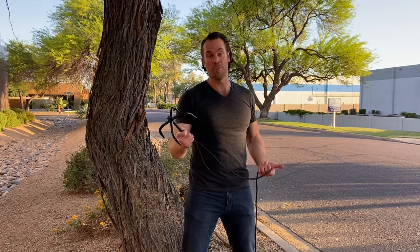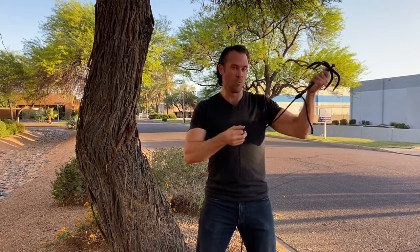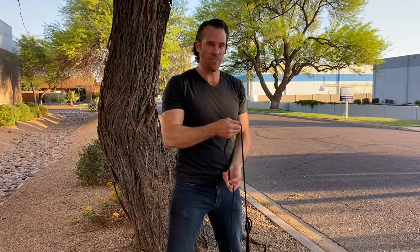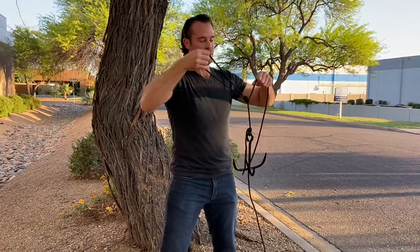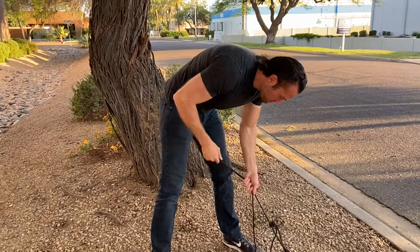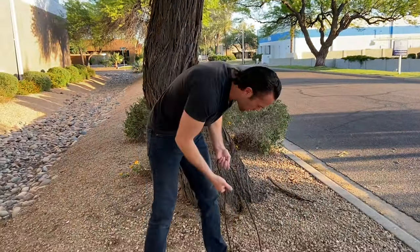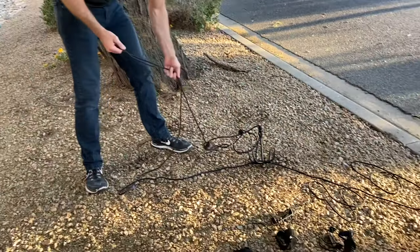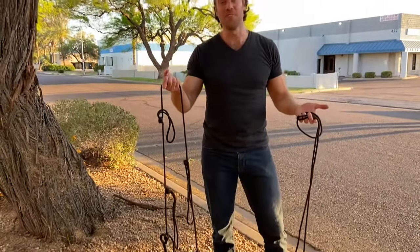The problem I'm going to have with this grappling hook is when I get it up there, I'm going to have to hold onto this rope and try to pull myself up. But this is a really thin rope and it's going to be very difficult to get any grip on it. So what I'm going to do is create some loops — a few knots — so I have something to hold onto. I'll create a loop towards the top, another loop a little further down, and a third one right about here. What's nice about these is they're actually strong enough for me to either pull myself up or step in.